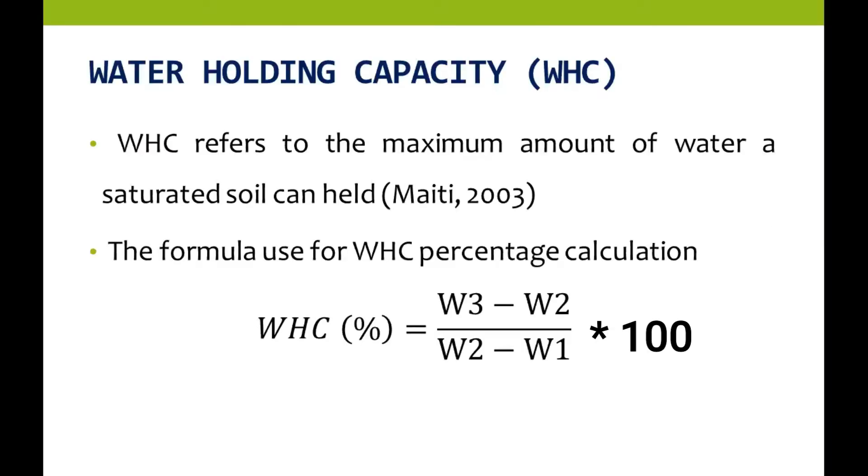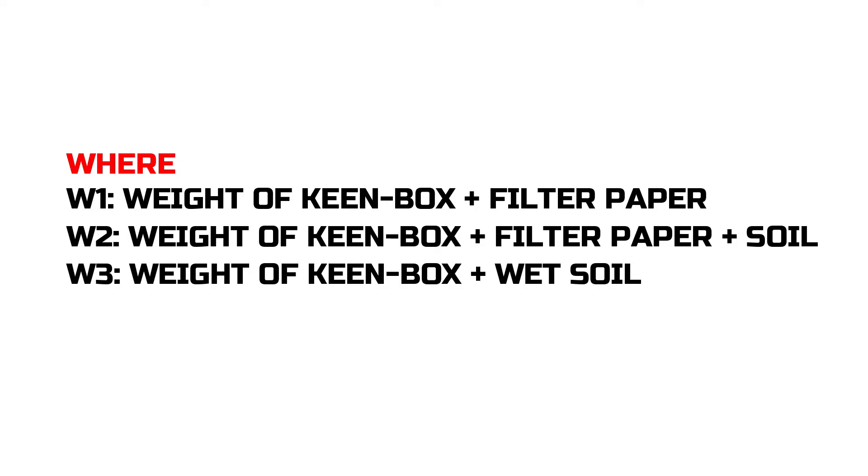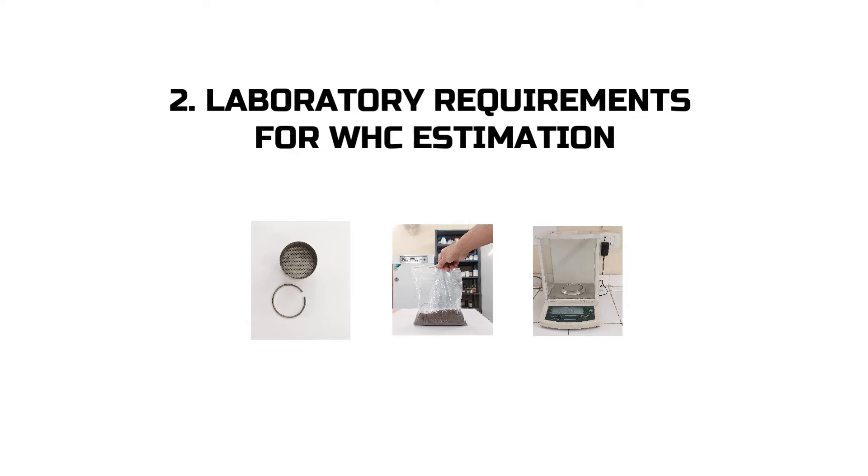As the name suggests, water holding capacity refers to the maximum amount of water a saturated soil can hold. The formula used for water holding capacity percentage calculation is: H equals W3 minus W2, divided by W2 minus W1, where W1 is the weight of the Keen Box plus filter paper, W2 is the weight of the Keen Box plus filter paper plus soil sample, and W3 is the weight of the Keen Box plus wet soil.